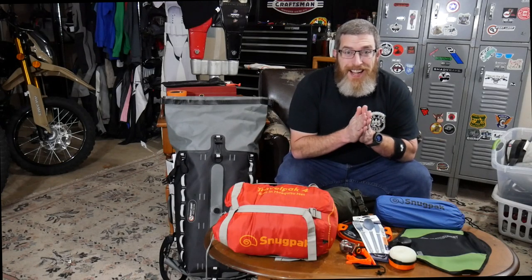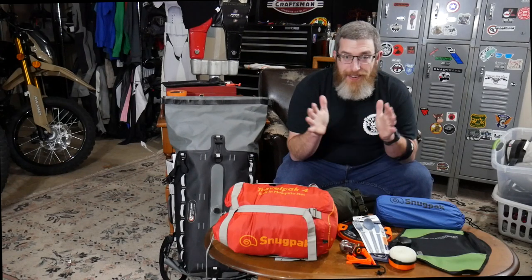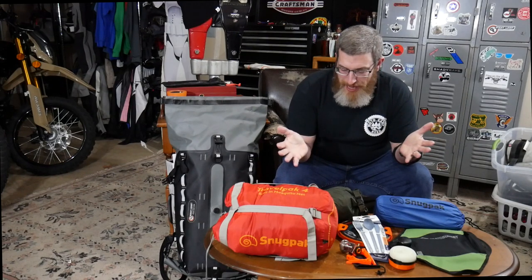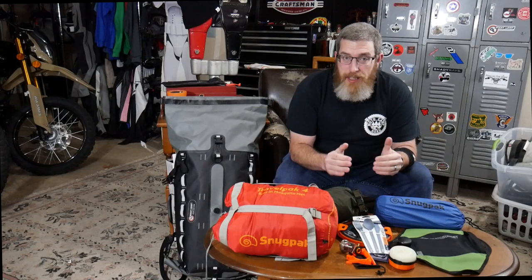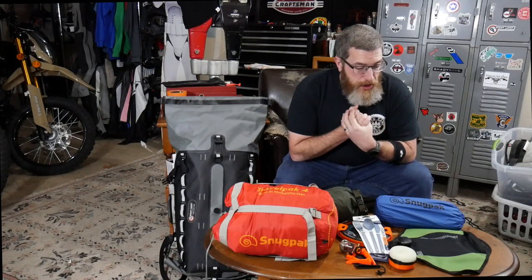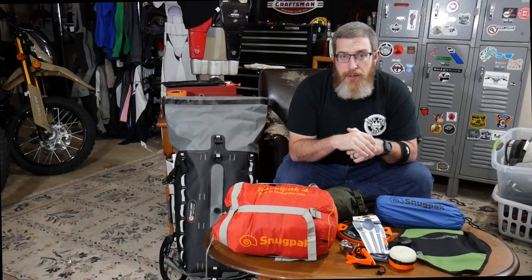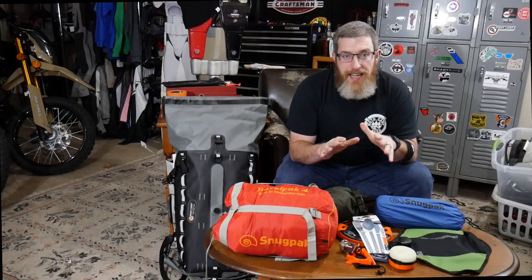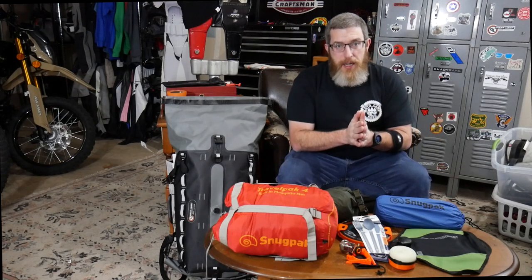All of my new moto camping gear is here in the flesh — or plastic, it's not really flesh — right in front of me. Let's run down everything we bought. Give you a chance to check out the whole kit, and you let me know in the comments if you think I've missed anything — if anything's missing in terms of a complete moto camping kit. I feel pretty good about what we've got.